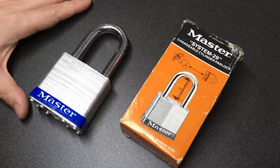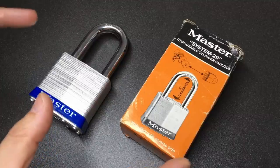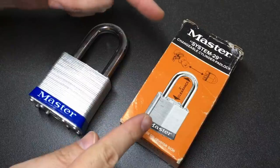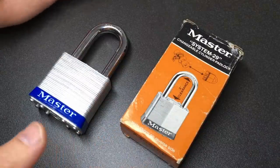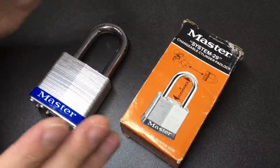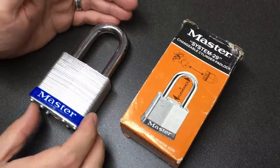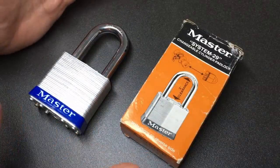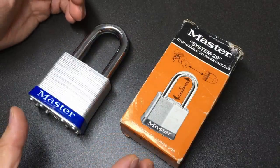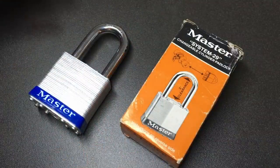Hello again, it's Lock Noob, and this video is a bit of a two-for-one because we're looking at two pretty cool things: a Master Lock System 29 padlock and an ASA Abloy Corbin Russwin Access 3 core. The first time I saw one of these was last year at LockCon in the Netherlands, where Rubber Band — somebody the community will know, also very active on Twitter — had some of these System 29 Master Locks. I'd never seen one before.